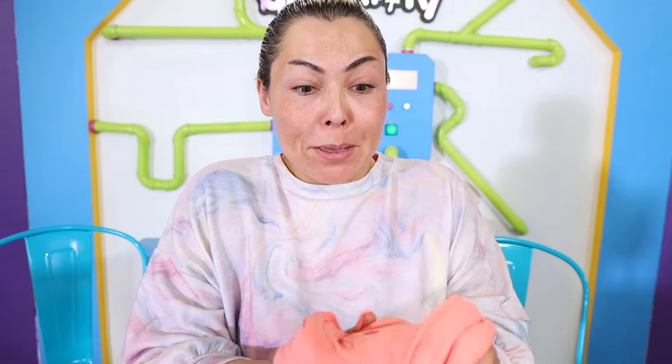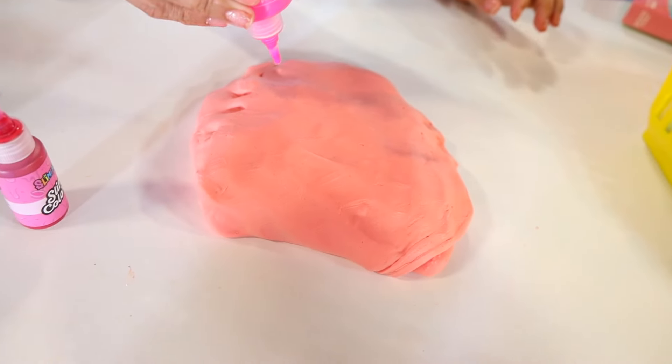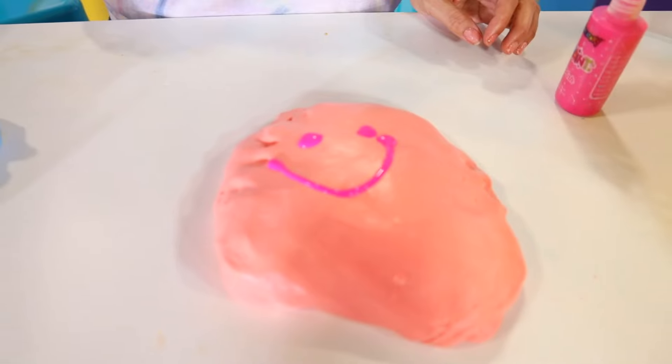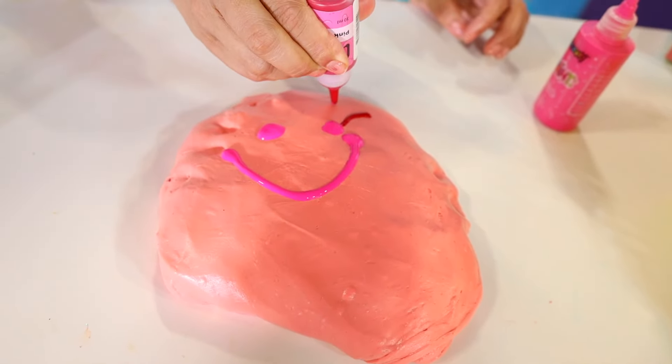And it's pink, guys! Did you believe this? It's beautiful! That's crazy! This is super cool! But I am still gonna add a little bit of paint and a little bit of slime coloring because I want it to be like super bright. Put it all together and make a happy face - like a really big happy face. And with the slime coloring I'm gonna make some really nice long eyelashes.